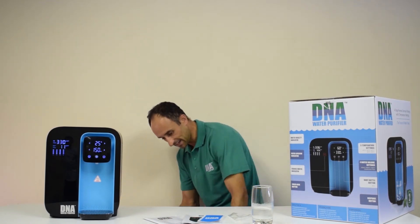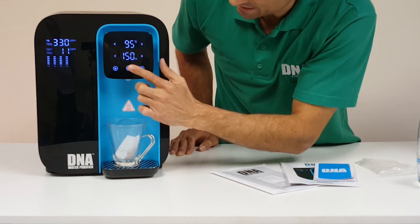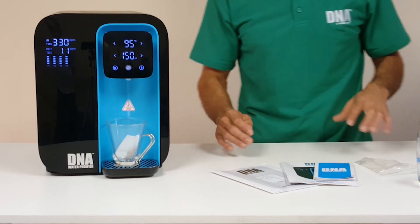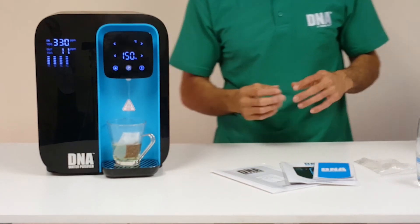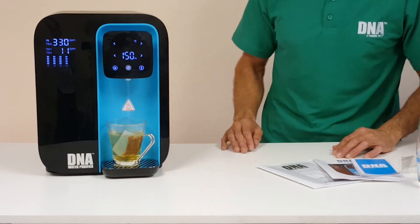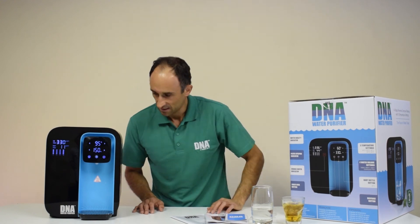The machine promises instant hot water. Here we have a tea bag and a teacup — let's choose the 95 degree setting. This saves on a kettle and the power drawn by the kettle. You can see the steam rising — that's 95 degree water — no heating required. There we go, tea ready, nice and hot.